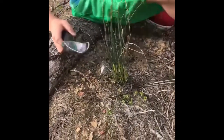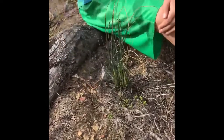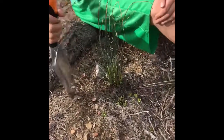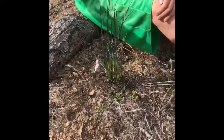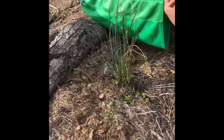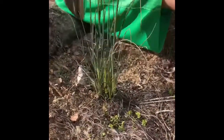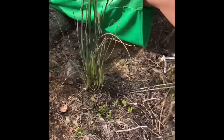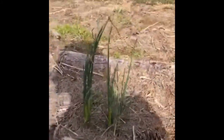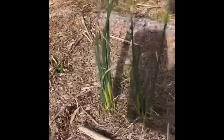Hi, it's Jen and Cody Racine and we want to talk to you a little bit about field garlic today. Field garlic is in season right now in the Pennsylvania area. And this is what it looks like — it's right there in front of Cody. It's that long chive-looking stuff growing out of the ground.